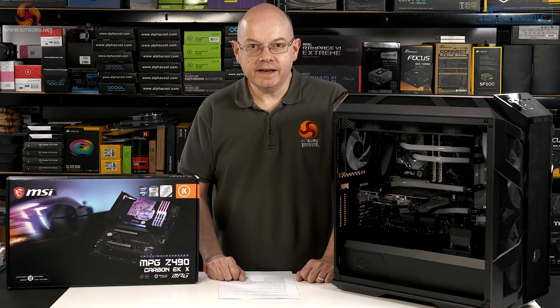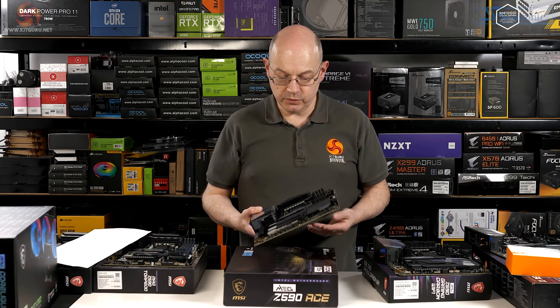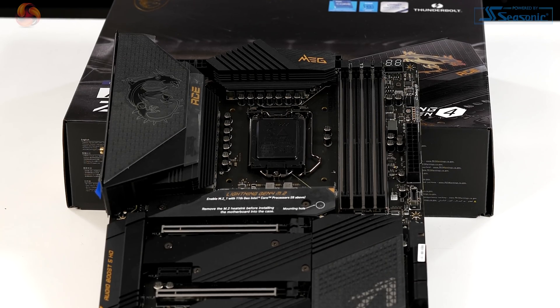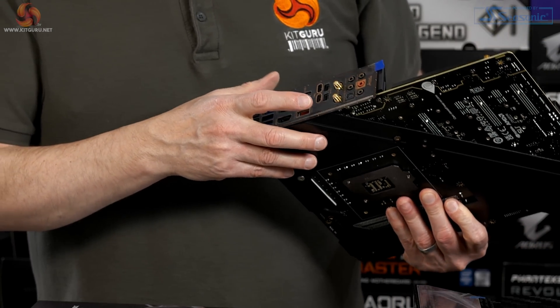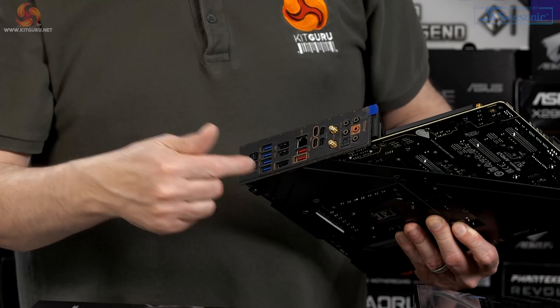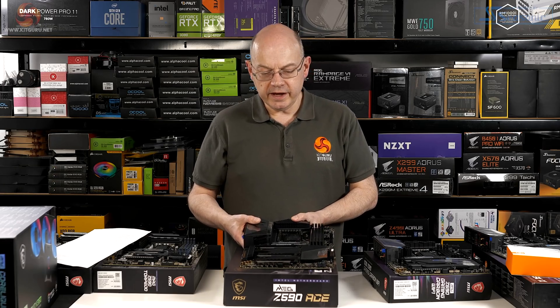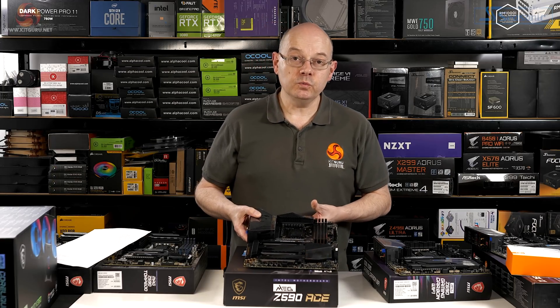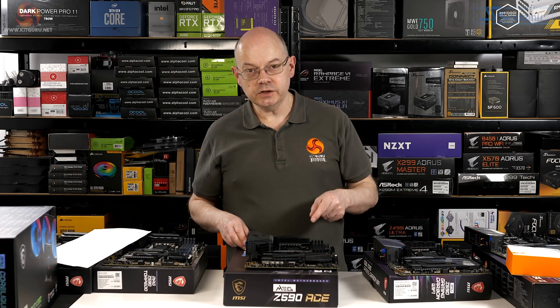That's what the Z490 was all about, and quite clearly the EK Z590 is going to be more of the same. Then we come to the premium motherboard: the £440 ACE, a substantial piece of kit with 16 90-amp power stages — frankly all the power in the world — and an eight-layer PCB. Turning to the rear I/O, we've got dual Mini DisplayPorts and dual Thunderbolts for display pass-through, giving full connectivity including power for Thunderbolt monitors. This board has bells and whistles galore.